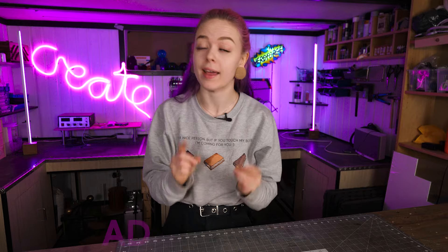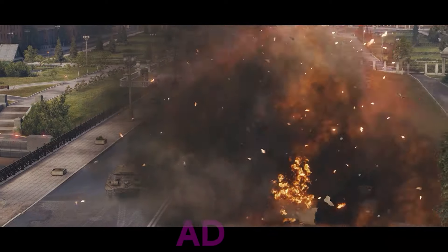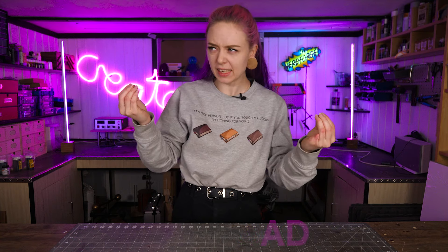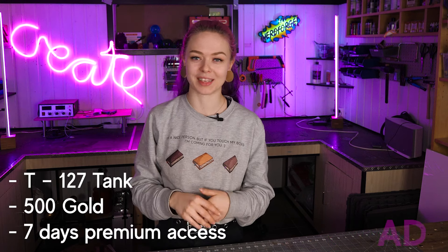World of Tanks is a free-to-play and free-to-win game with over 550 tanks you can play as. You can modify and upgrade your tanks by earning experience, and there are loads of different types of tanks like medium, destroyers, artillery, and more. It's all about tactics and destroying the enemy. Check out the link down below to download the game — it helps us out — and if you're a new player, make sure to enter the code TANKTASTIC to get a free tank and some gold to get started.